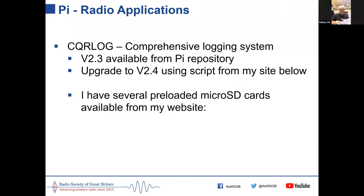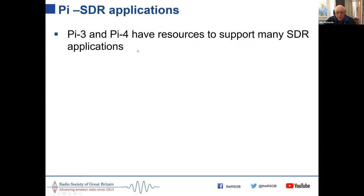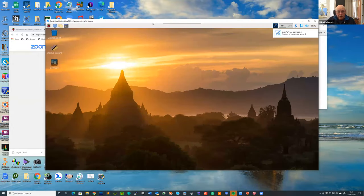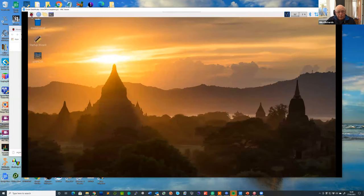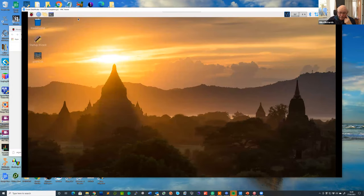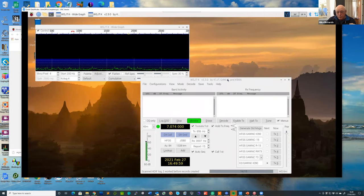Because I know a lot of new people don't like trying to build software, I've been producing pre-configured micro SD cards for quite some time. All you do is connect up your Pi, put the card in, enter your callsign and details, and you're in business. Let me show you what that looks like — using remote access, this is one of my data modes cards. Once it boots up, you go to the radio programs menu, click on WSJT-X, and it starts up running the latest version 2.3.